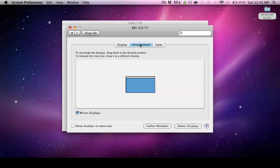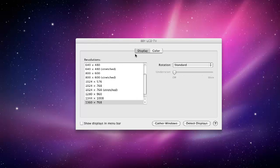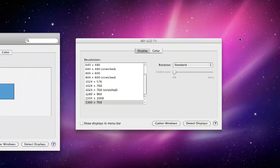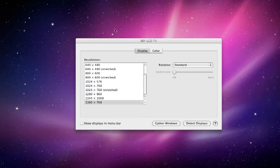Then go to Arrangement. You can use Mirror Displays, which means whatever is on your computer screen will also be on the TV. If you don't want that, uncheck Mirror Displays and it becomes like a dual monitor — you can drag content to the right and it shows up on the TV screen. That can be handy if you're working on a project, but I'm going to put Mirror Displays back on.